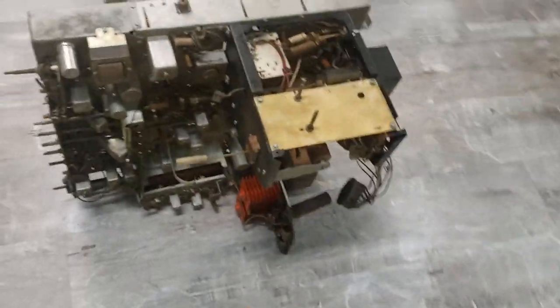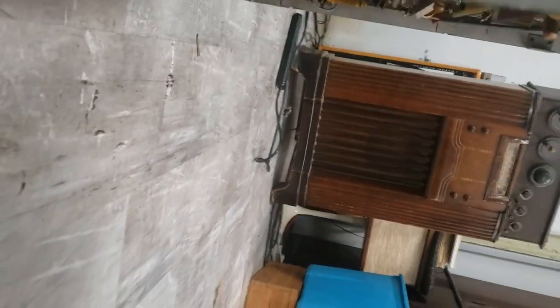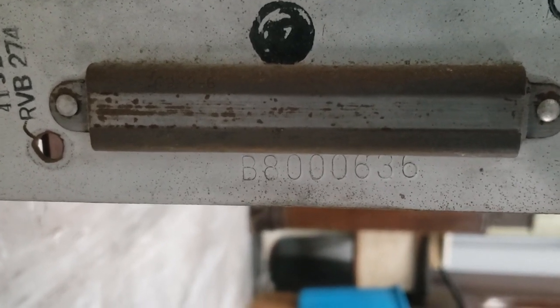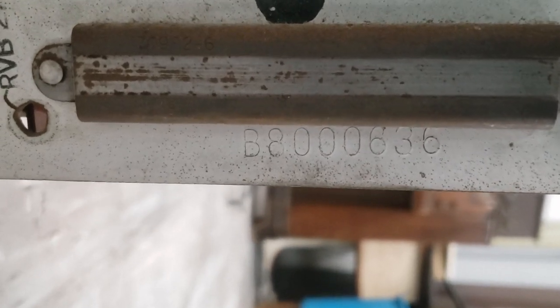This chassis is pretty rough — it's missing all the tubes. Most of the shields are here. This is serial number 636; all these started with B8000 and 636, so this is the 636 chassis that came off the line.